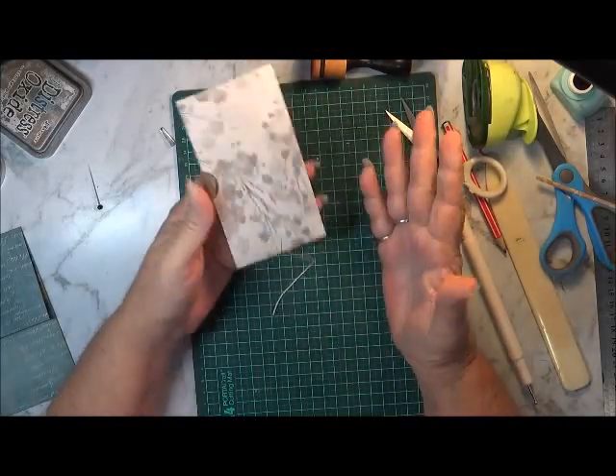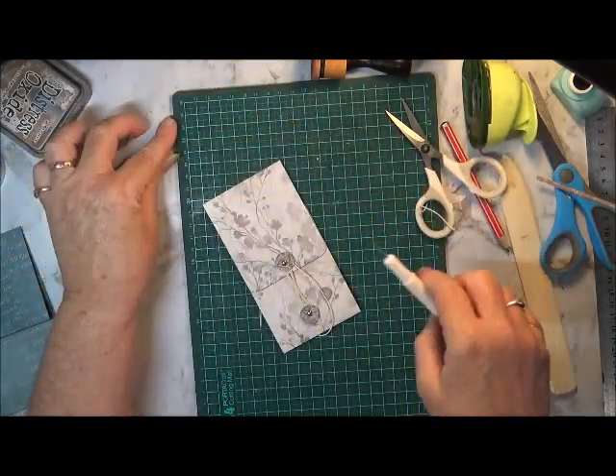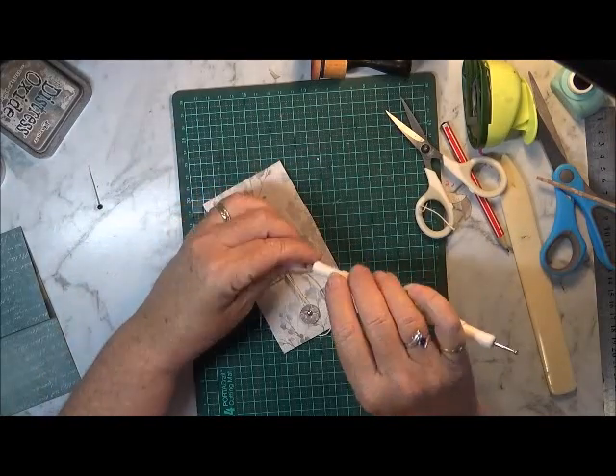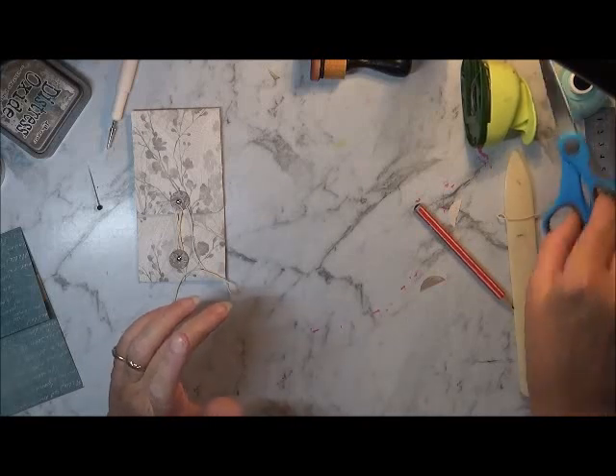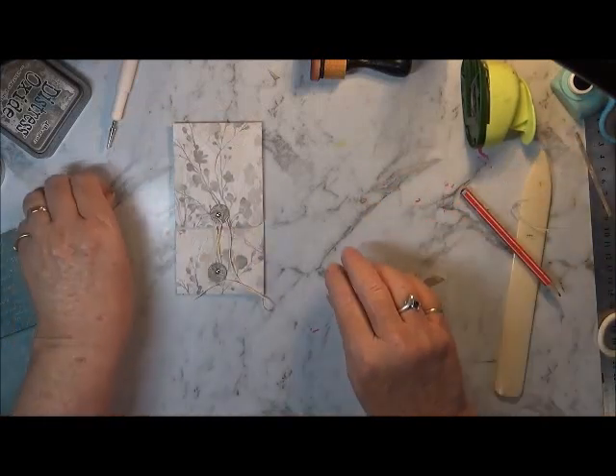And they're ready to decorate however you want. They're pretty cool envelopes, they really are. And they're so easy to make - you can make them with any size paper at all.